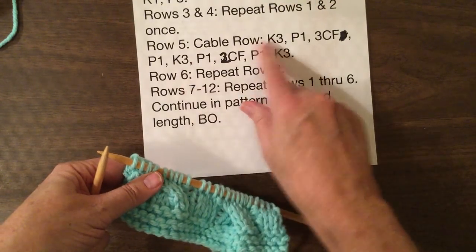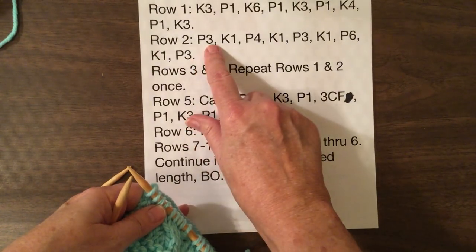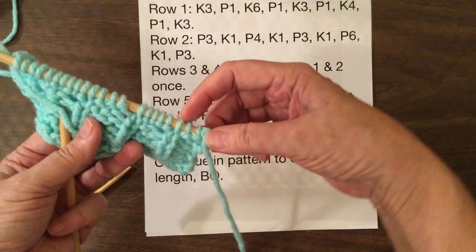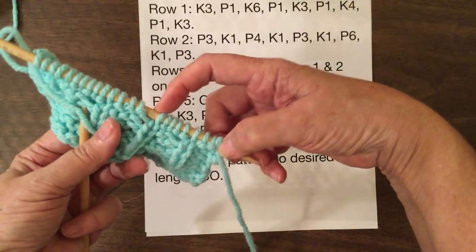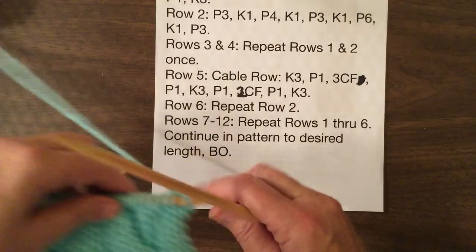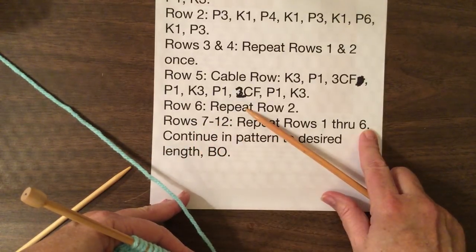So now we've completed row five. Row six is the same thing — repeat row two. So you go back up to row two where you purl three, knit one, purl four. See, there's purl three, knit one, there's your purl four, knit one. We will go ahead and do it again. So now we're doing rows seven through twelve — repeat one through six. So we come back up here to the top. Row one is purl three, knit three, purl one, and that's already been done right here.